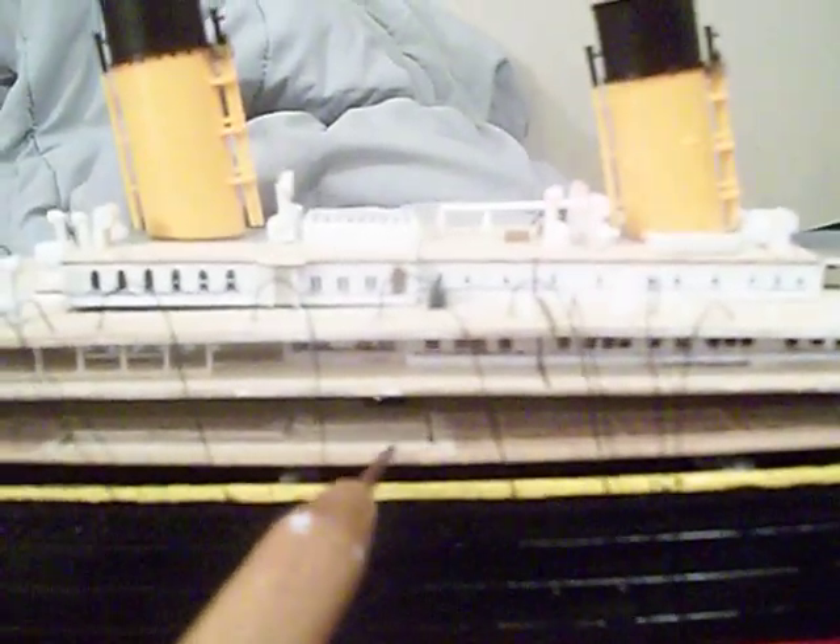In the next few days too, I'm also going to be working on finishing the deck houses and stuff on B deck, which include the two private suites on there, the Cafe Parisienne, and so on and so forth.